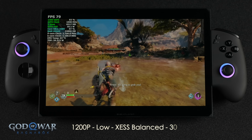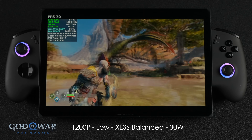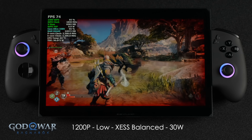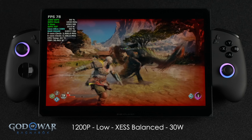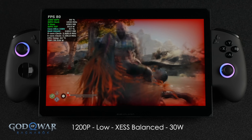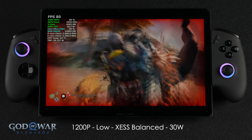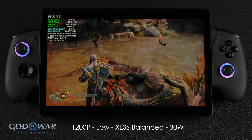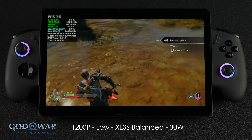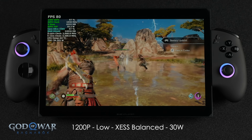Next is God of War Ragnarok — 1200p low, XeSS set to balance, 30-watt TDP. To get over 60fps at around 17-watt TDP you'd need frame generation, but unfortunately this game doesn't support XeSS frame gen — you have to go with FSR. It still works with this chip, but taking it up to 30 watts will net you over 70fps on average at medium settings.